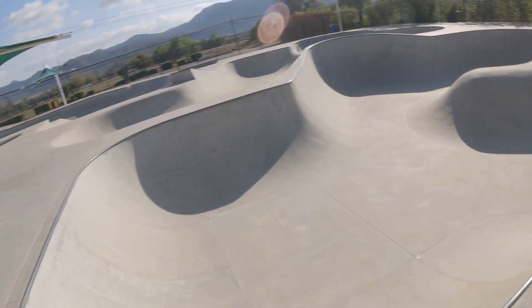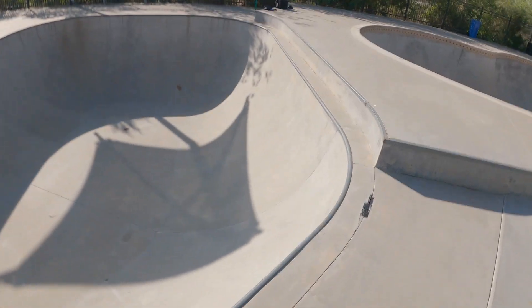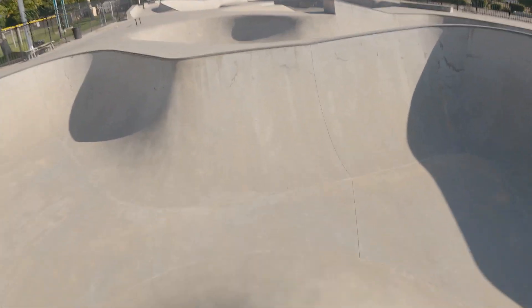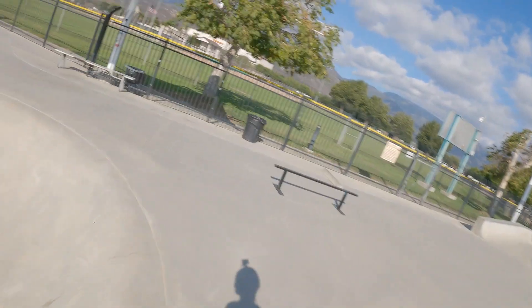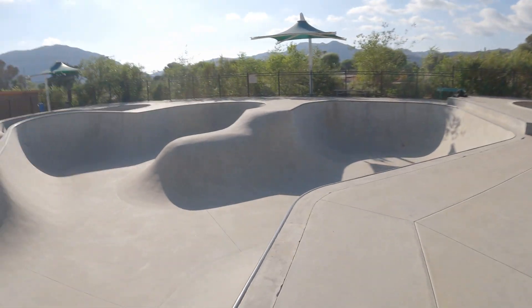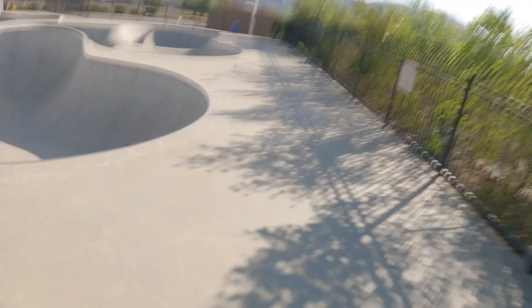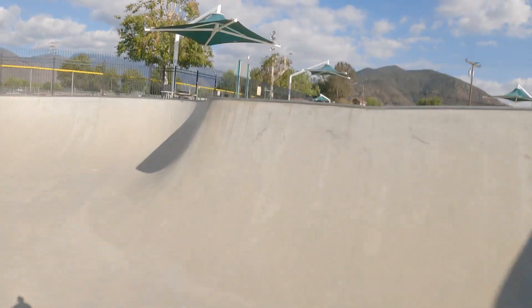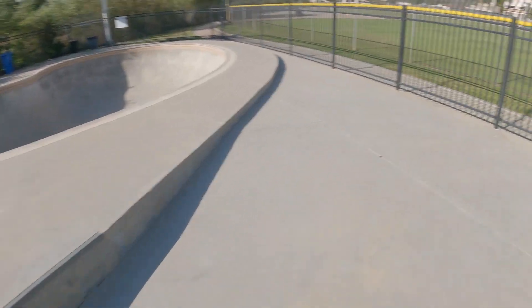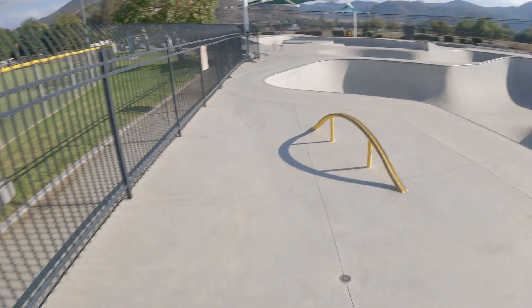Love the variety at this park — so much stuff to ride, especially if you're here by yourself, which you probably will be. This park doesn't get much attention. Simple stuff, but let's see what else I can show you.